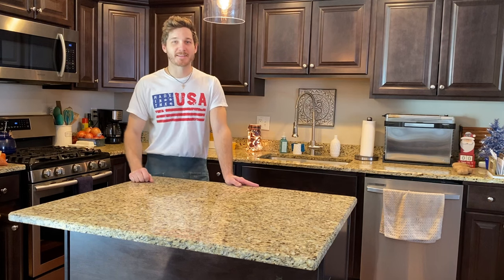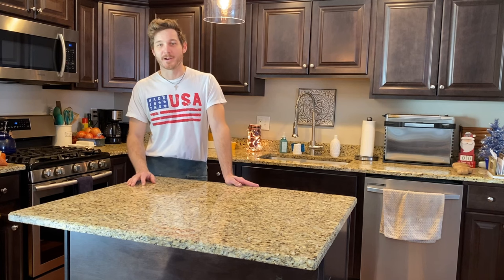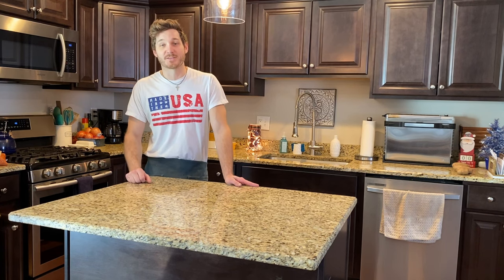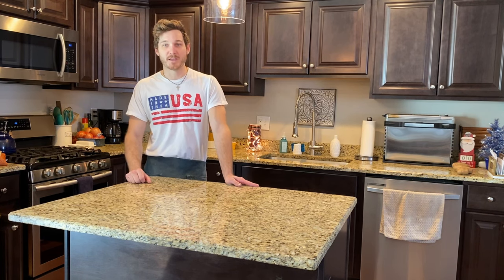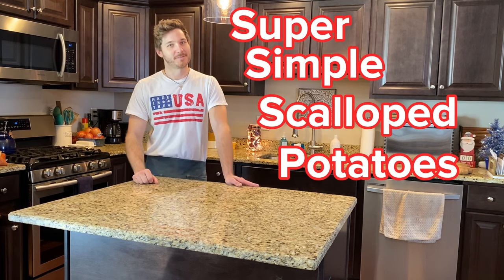What is up YouTube? I'm Thai Slim and welcome to Thai Slim Vlogs. It's as cold as the Arctic out there today, so we're gonna spend some time in the kitchen. We're gonna make a very simple recipe — super simple scalloped potatoes. Let's get started.